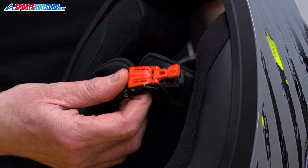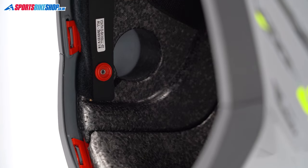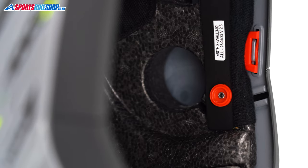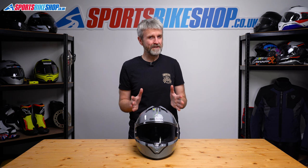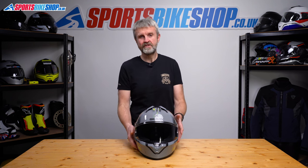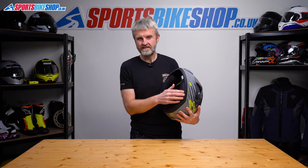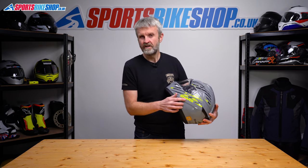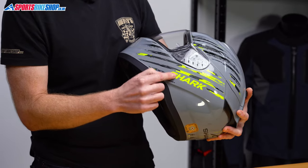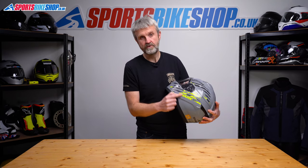The strap for this helmet secures with a micrometric strap fastener and there are recesses inside that accommodate intercom speakers. They are pretty generous and I could just about squeeze a pair of 40mm Cardo speakers into those recesses. Fitting the intercom itself will be a bit trickier, as there are clips between the shell and the liner that block use of a clamp mount. Using self-adhesive pads to stick the control module to the side will work, but the location may not be ideal — you might need to put it a bit further forward than you'd ideally like as there's a contour here which means you don't have a smooth surface to stick to.